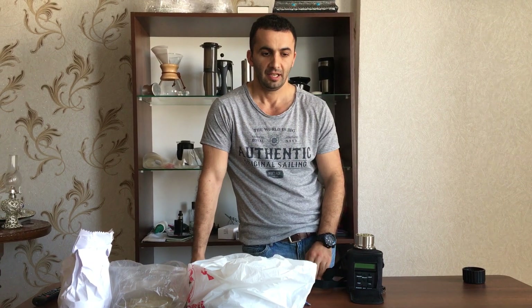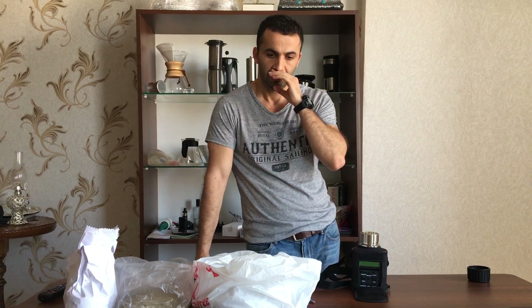What is moisture content? It's actually the water in the green bean. Ideally it should be 10.5 to 11.5%, but we can expect it anywhere from 10% to 12%. Let's talk about what happens if your green bean has less moisture or more moisture.